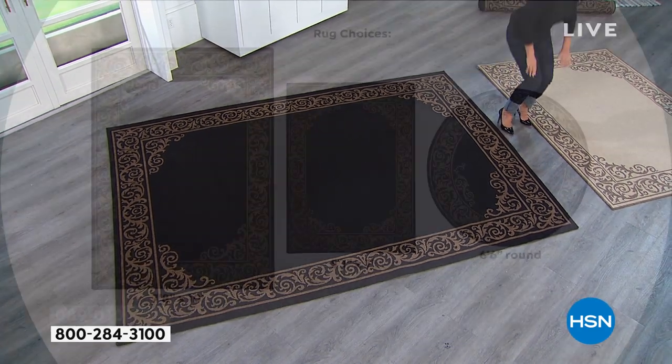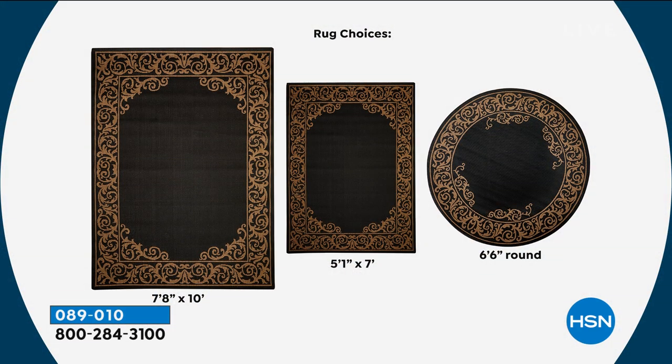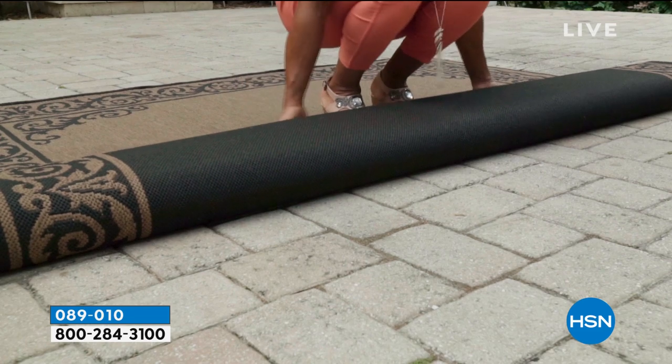We always enjoy presenting this. We have five minutes left. So these are the three sizes: the seven foot eight by ten, the five foot one by seven, and the six foot six round. Great sizes, easy to select. Michelle just went through these features so wonderfully because they really are designed to endure.